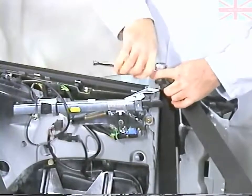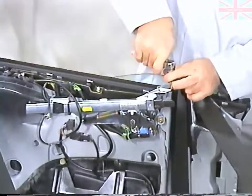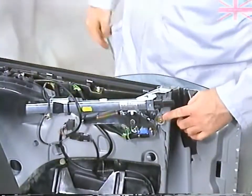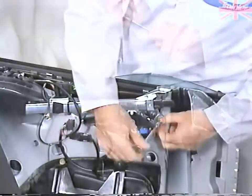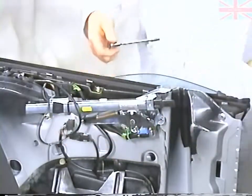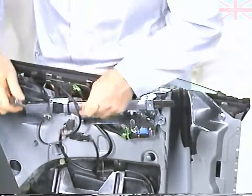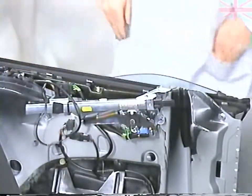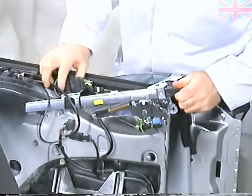Next, unbolt the seat belt retainer. To remove the seat belt extender, remove the two screws, slide the extender forward, and unplug it.